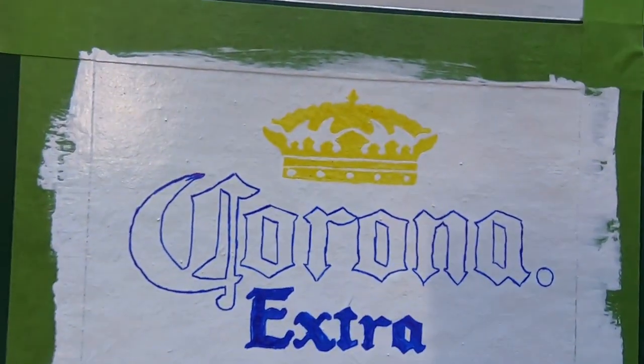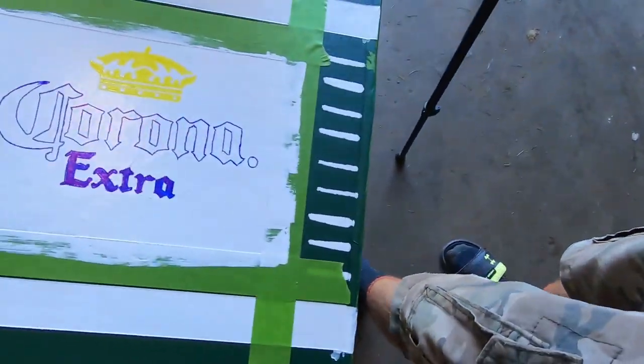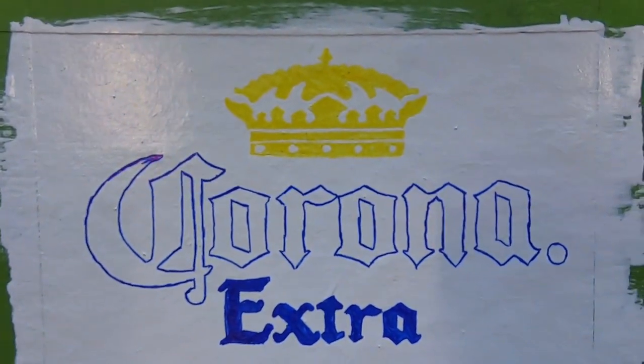I got the Corona logo all filled out. I can't decide — should I fill the Corona in with blue or just leave it? I think it looks pretty sick with just the blue outline. My original plan was to fill it all in blue, but I think just the outline looks freaking dope.